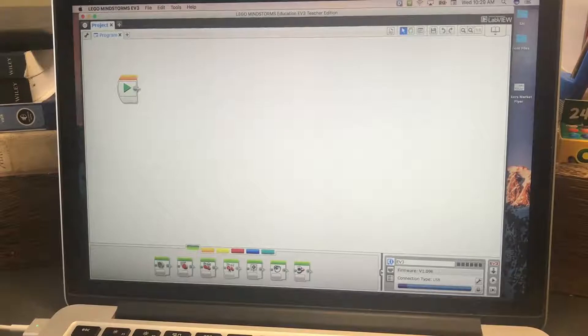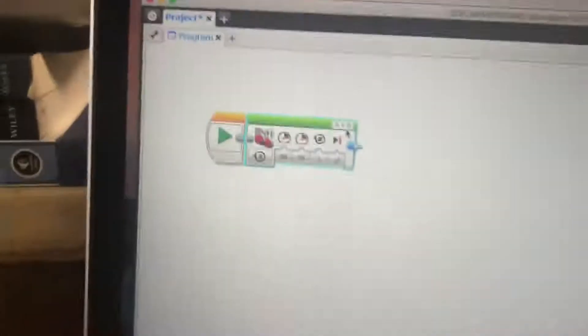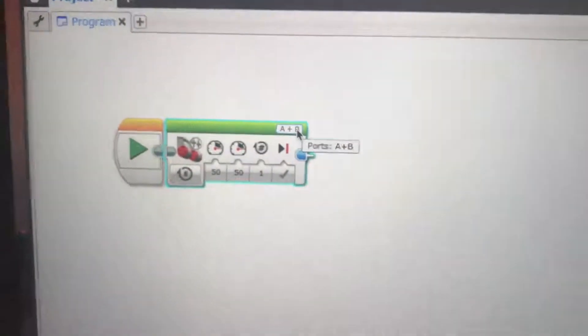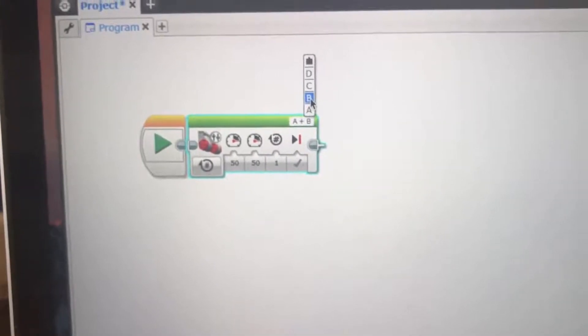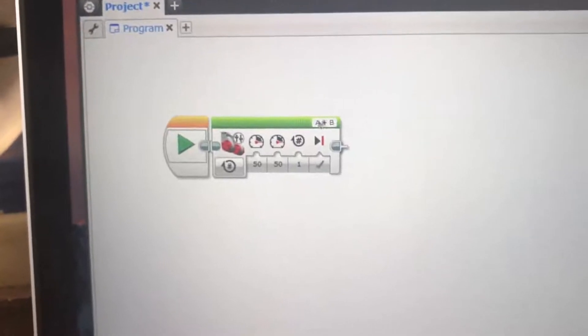We just want to move forward, and with move tank both wheels move forward, both wheels move back, or one can move each way to turn — we can do a lot with move tank. So I'm going to pull a move tank block up here. With this block, if it says A and B we're good. If not, click and select the right options. We want to control motors A and B, which is where we plugged our large motors.